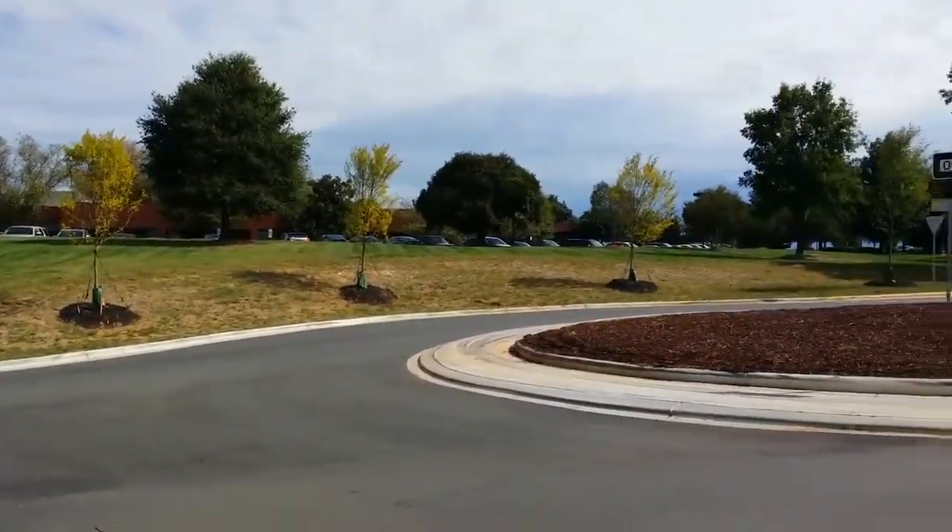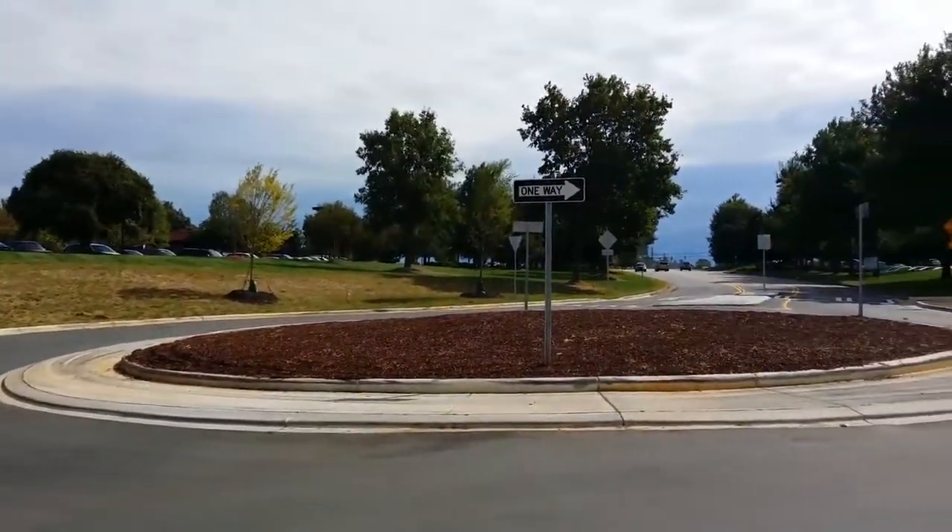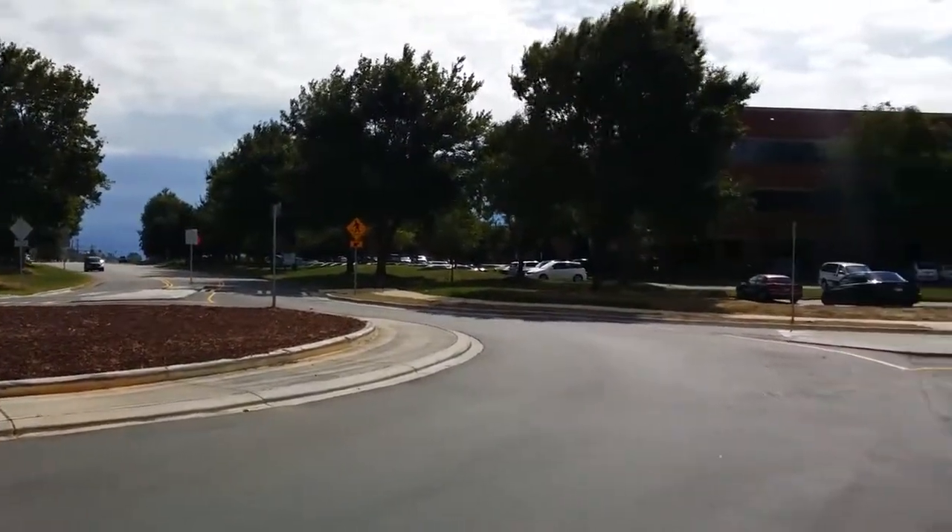What's going on everyone, this is Taylor with Pocketnow.com and we're here taking a look at 4K video — yes, that's right — 4K video with the Galaxy Note 3.